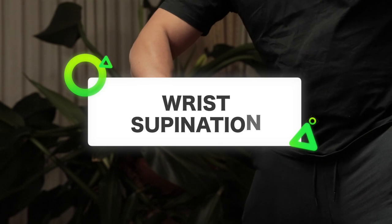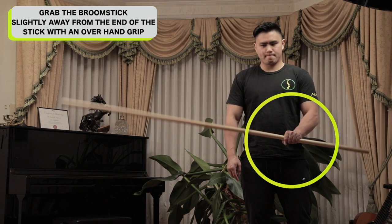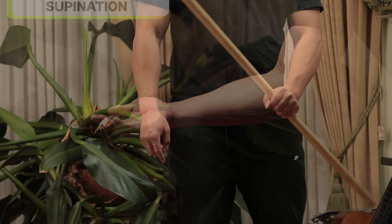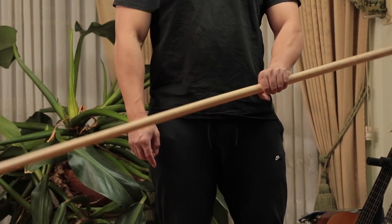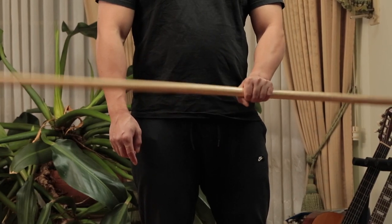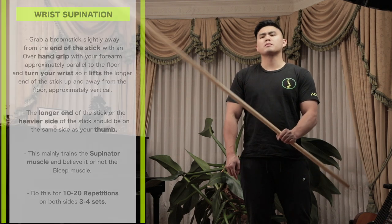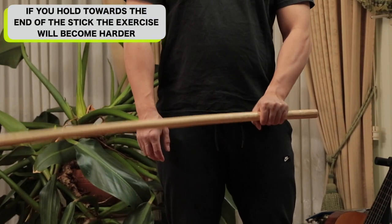Wrist supination: hold a broomstick slightly away from the end with an overhand grip. Try to have your forearm approximately parallel to the floor and turn the longer end of the stick almost to vertical — this is called wrist supination. The longer or heavier side should be on the same side as your thumb. Do this in a slow and controlled manner. Allow the weight of the stick to slowly go down, loading the muscle fibers in the eccentric phase where it stretches them out. This creates time under tension, which is essential for muscle growth. To make it harder, hold as close as possible to the end of the stick — this creates less leverage, making you work harder to turn the stick.